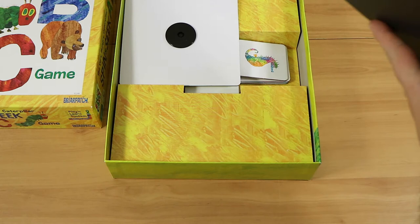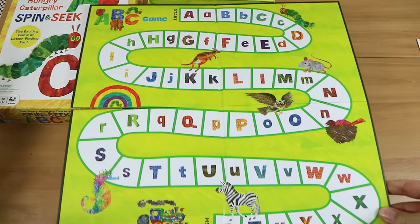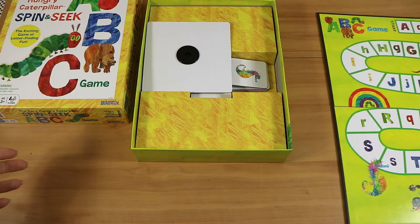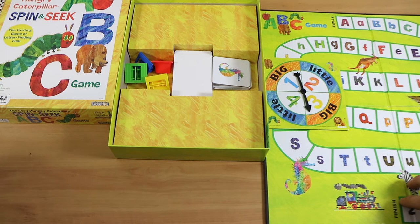Now you actually need a lot of space to play this, and you'll see why in a minute. The board isn't huge compared to your average sized board, but as you can see we have the whole alphabet with both upper and lower case versions of each letter. So why do you need a lot of space? The idea is to collect as many letter cards as you can, starting up at A all the way through to Z, and whoever has the most at the end is the winner.